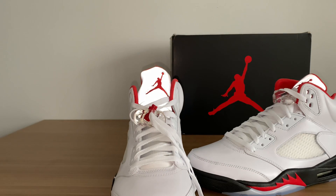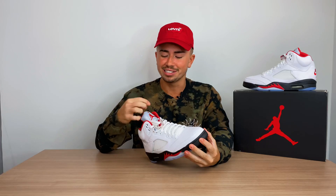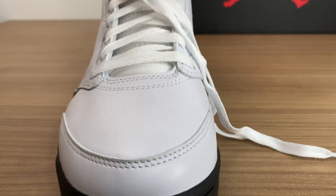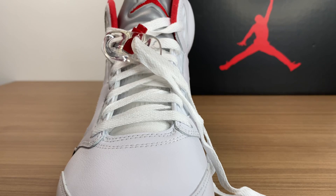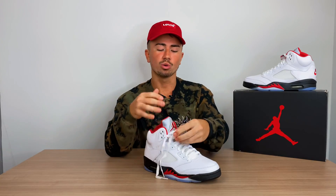The silver tongue is actually completely 3M, so it is reflective, which I think is a really cool addition to this pair. Over to the lacing system, you find this plastic lace lock in a translucent and red color, which is very signature to all Jordan 5s.